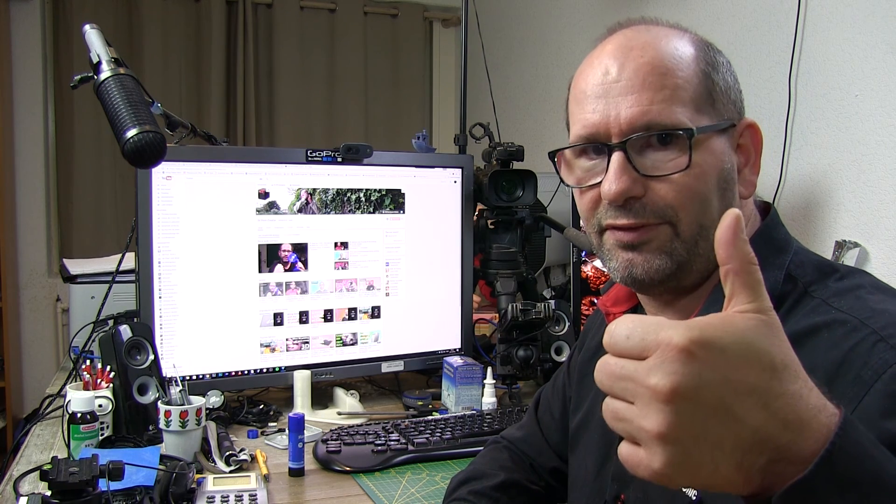My very last tip: subscribe to the YouTube channel where they tell you everything about the DaVinci Pro machine — that's youtube.3d-printcreator.com. You can also hit the like button on this video, and if you want to support this channel there is a link in the description where you can buy me a cold drink. Thanks again for watching, and I'll see you next week — bye bye!